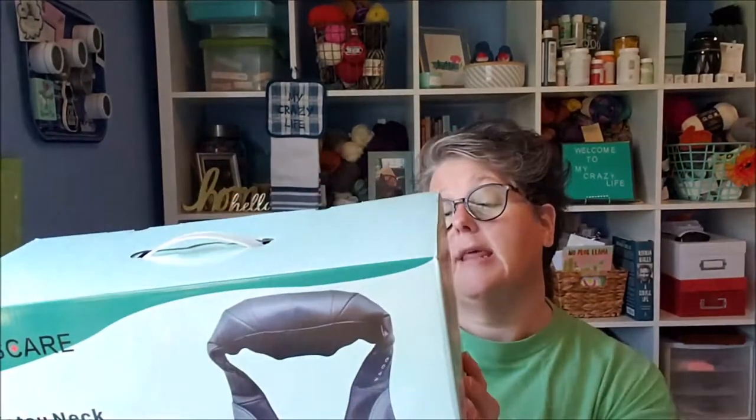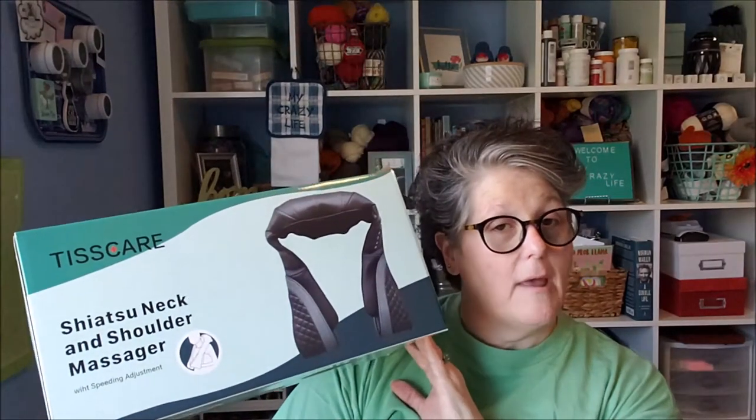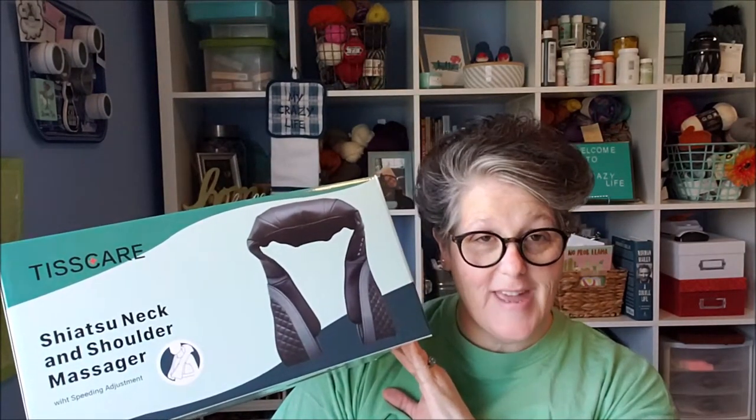Hi guys, welcome to my crazy life, it's Lori. Today I have an unboxing and review for you. I was given this item but the opinions are my own. What we have today is a Tiscare shiatsu neck and shoulder massager, which sounds very interesting to me.